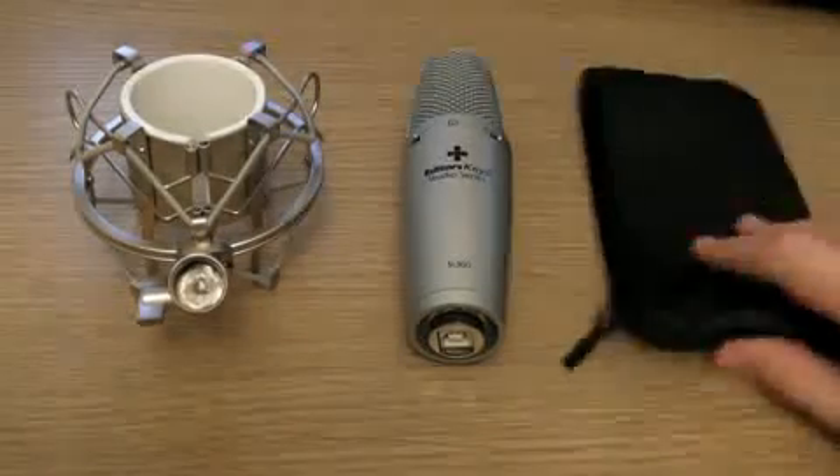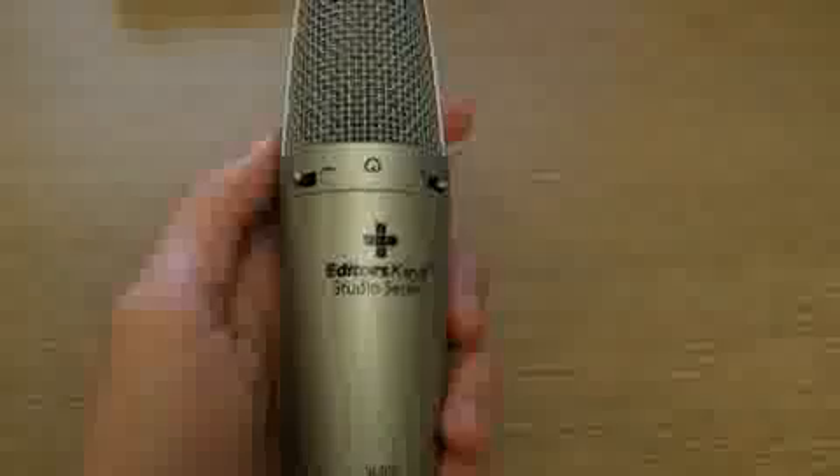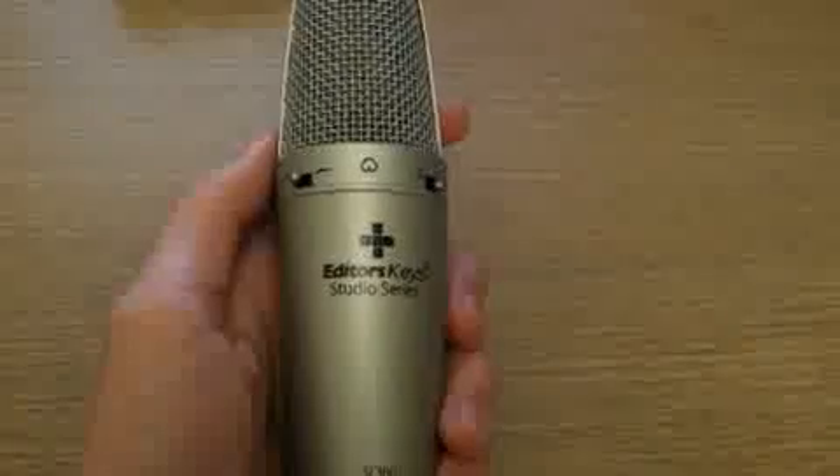In the package there is a carry case, the microphone itself, and a shock mount. Let's take a more in-depth look at this microphone.